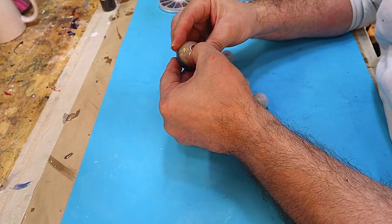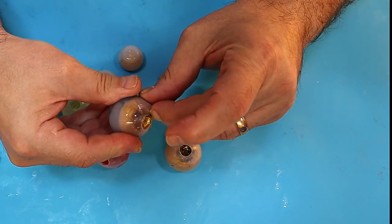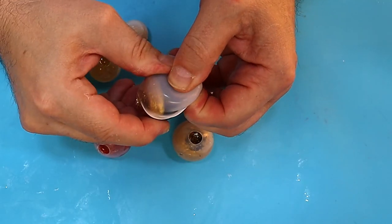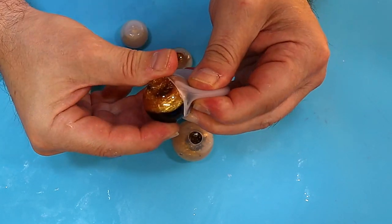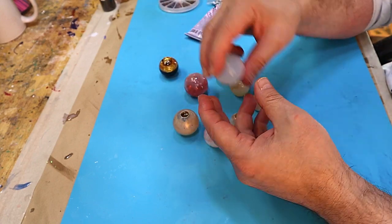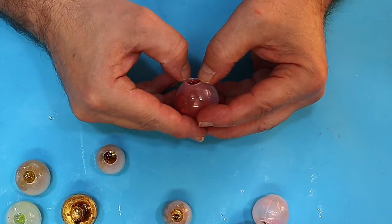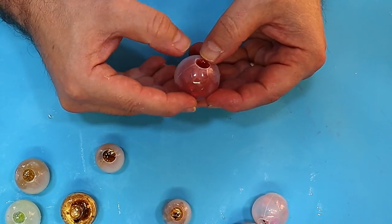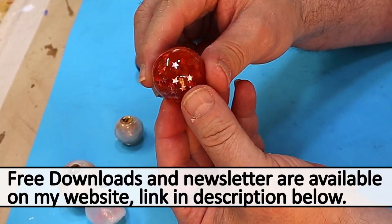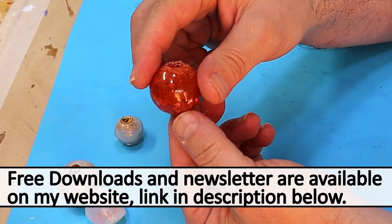These are all cured now and they won't take long to demould. To get them out, just pull off the little edge and then twist them inside the mould — they'll pop right out. I'll do the star one as well, and that'll show you why I like to let the resin go quite thick first before pouring, because that way the stars stay suspended in there and you can still see them.